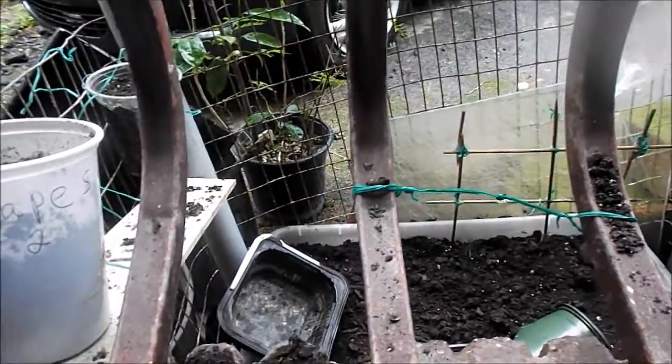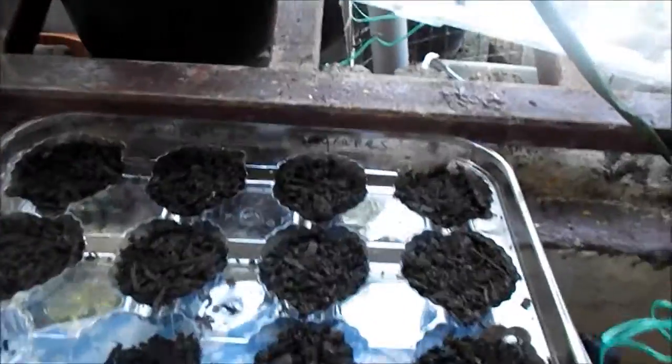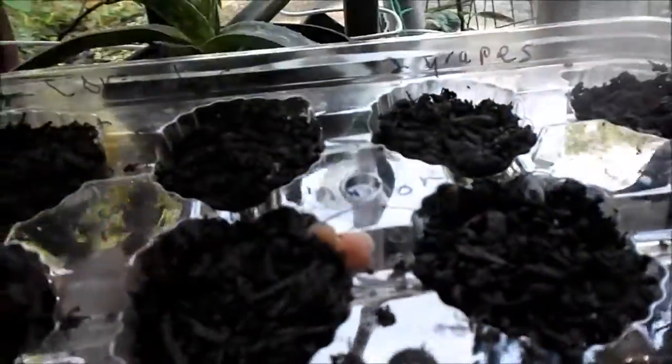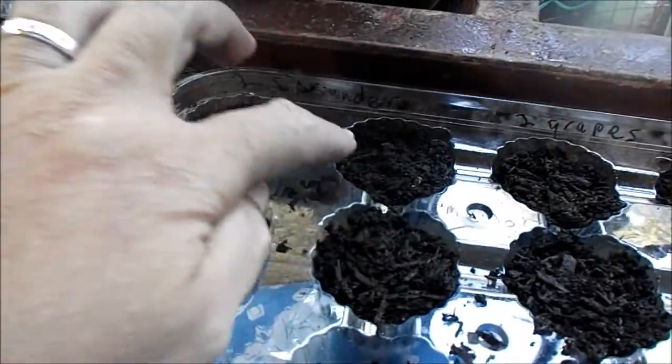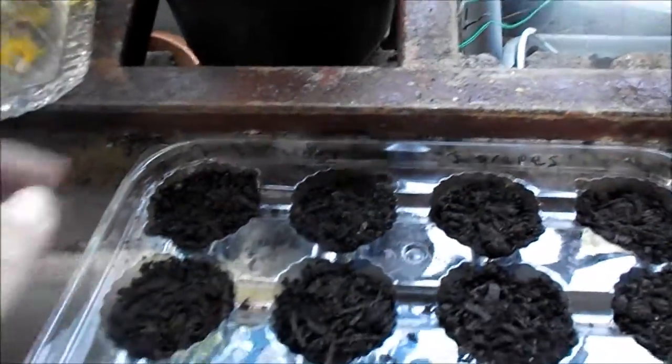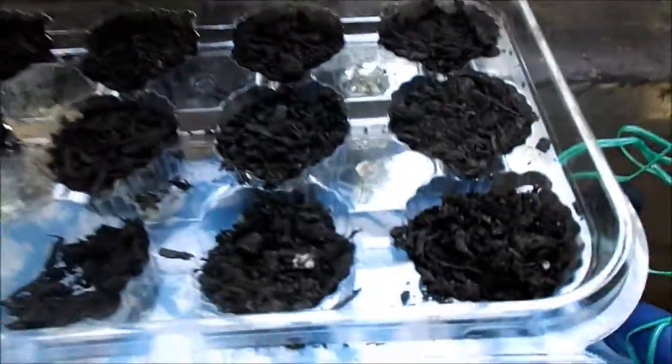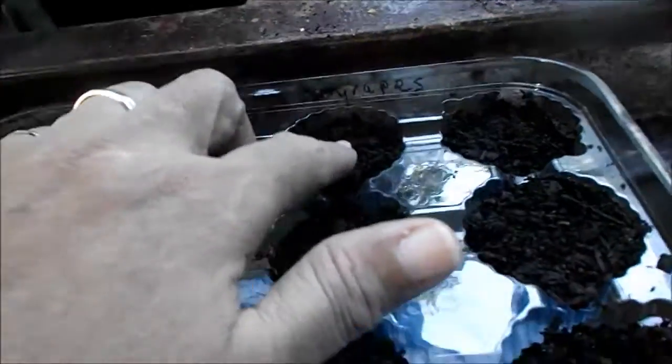Okay, so what have I done? He threw all my seeds out and I don't have them anymore. I decided to put them in this plate. The two front ones are coriander — little seeds of coriander. Later, as they grow, they'll be separated. These two are grapes — one grape here, one grape here.